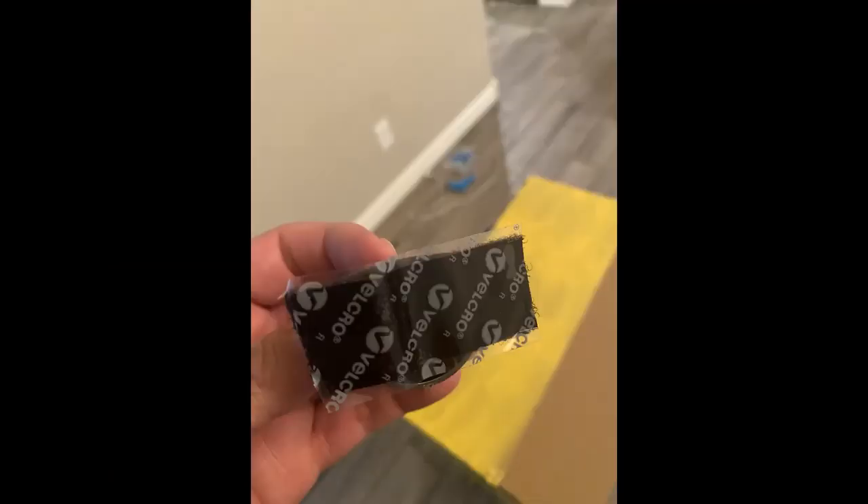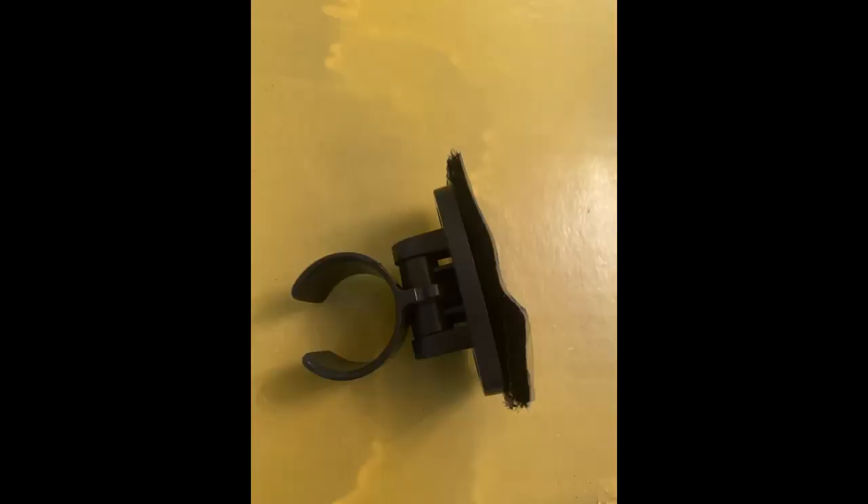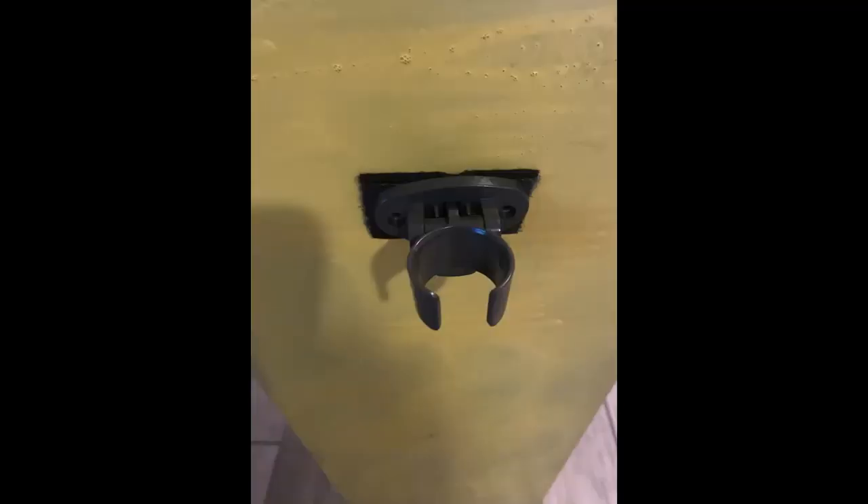I took away the microphone holder and just used Velcro tape and put it against the box. That way we can have the microphone on the outside and make it look pretty cool, pretty professional.